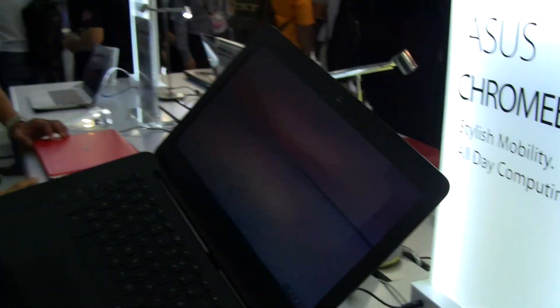Anyway, there we have it — this is the ASUS Chromebook C300. We're at Computex 2014. If you're enjoying this content, please subscribe.